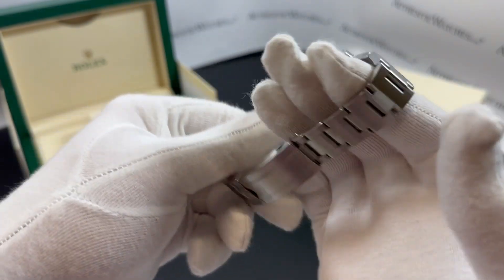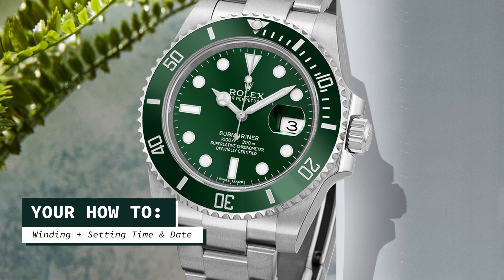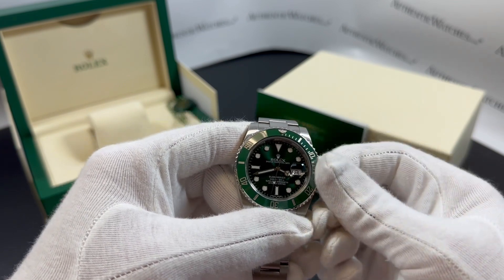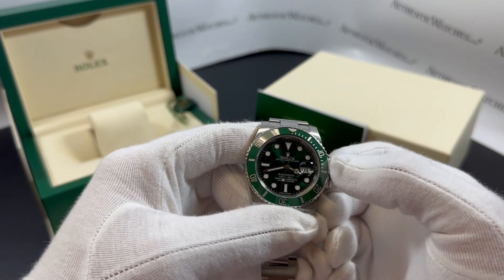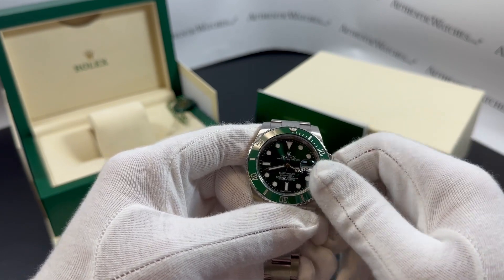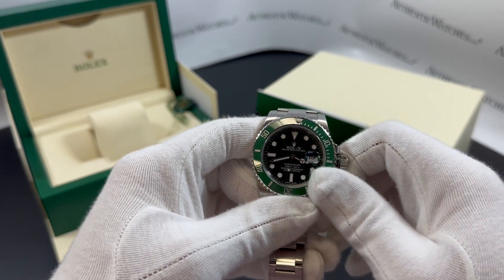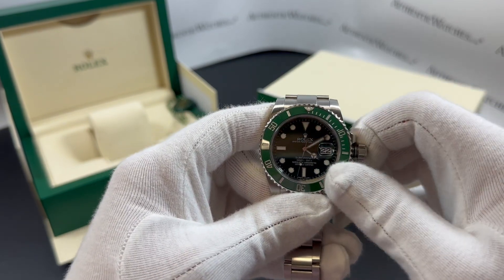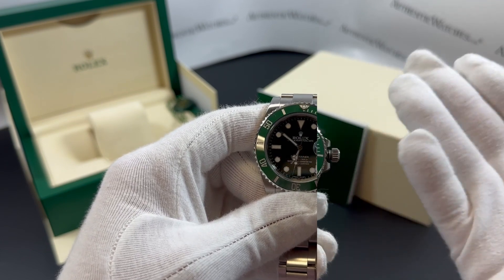Now I'll guide you through the process of winding this watch. In order to charge the Hulk, we're going to unscrew the crown in a counterclockwise rotation until it pops open. Now the crown, in its first position or winding position, we can wind it upwards 40 to 50 times to charge the watch fully. One more pull would change it to the date position, which permits you to adjust the calendar. Once more we pull it, and this time it changes the time. Do make sure those hands are pointed down to protect the internals when changing the day over.